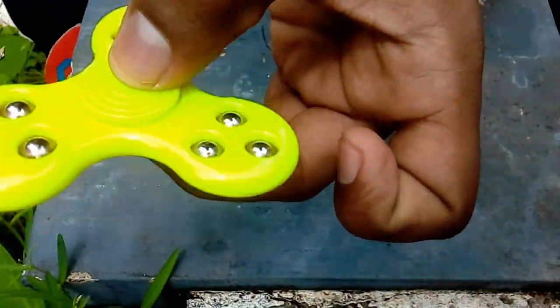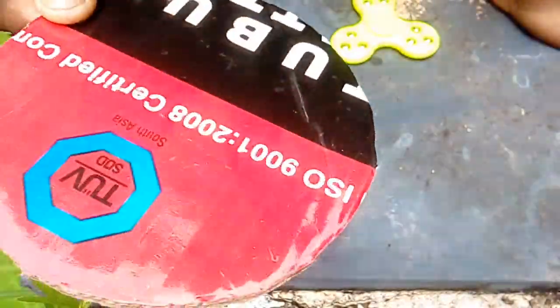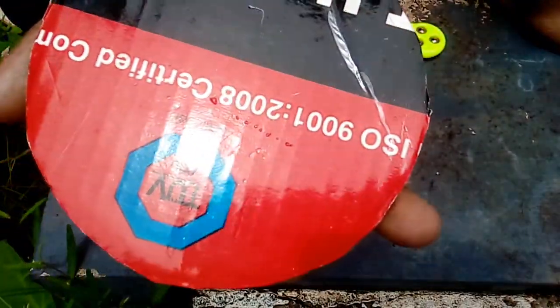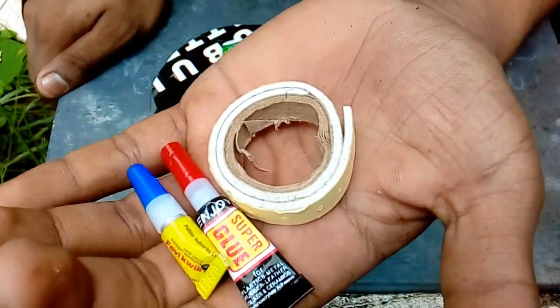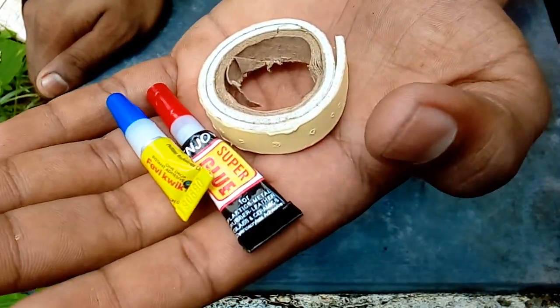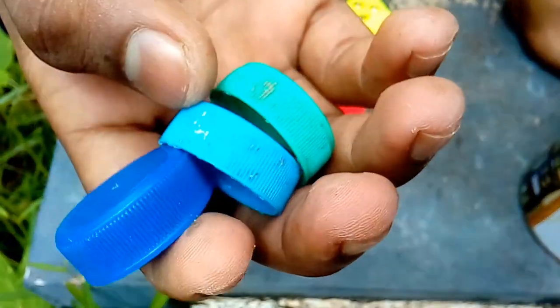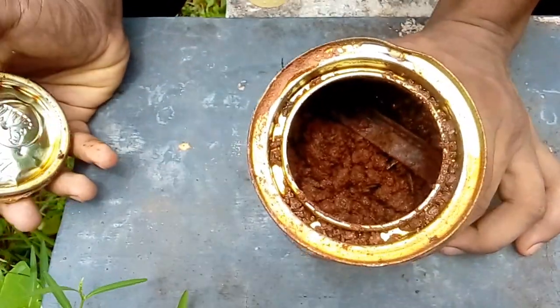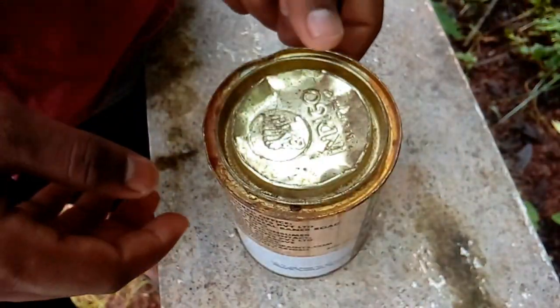There is a spinner and a cardboard piece. We put it in a beautiful shape and place it in a bottle.